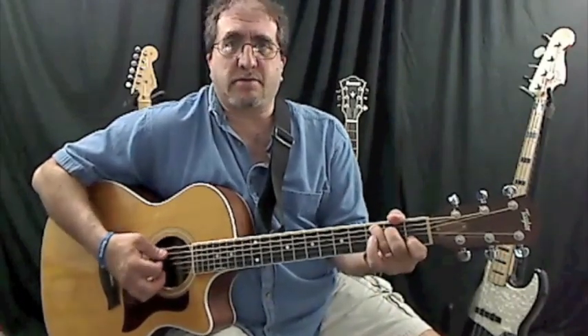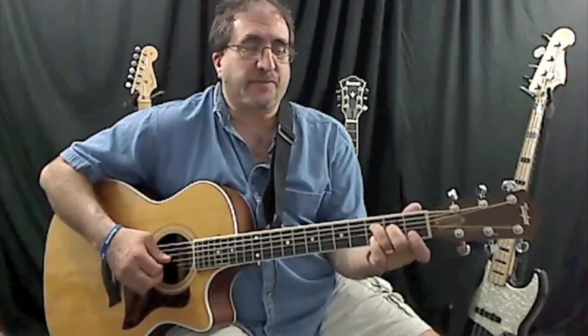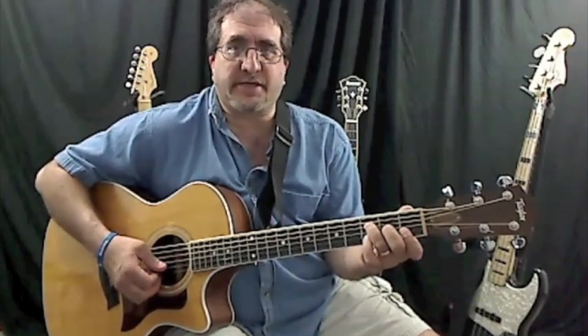So you have a C chord here, you have an F shape, which is the root notes on the F note, which is on the third fret of the D string, and you have an A on the second fret of the G string. Then the B and E strings are barred,